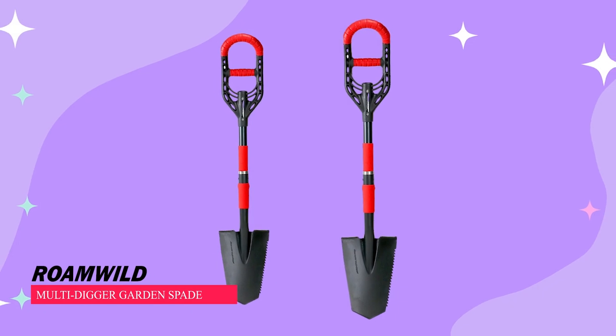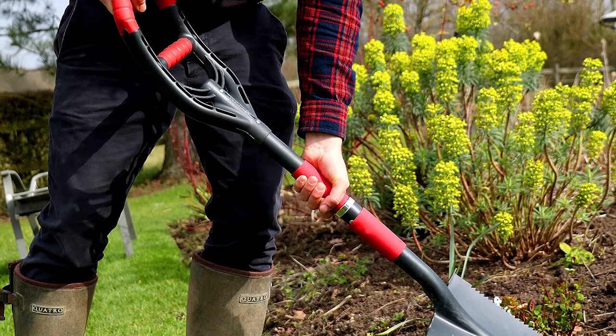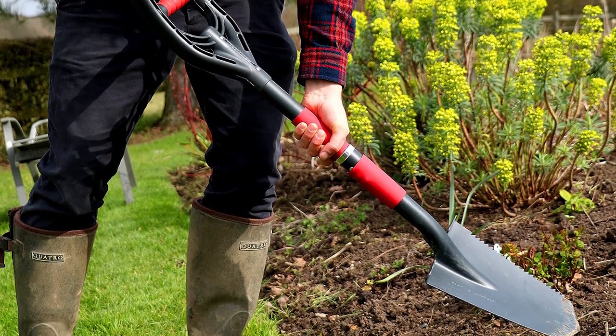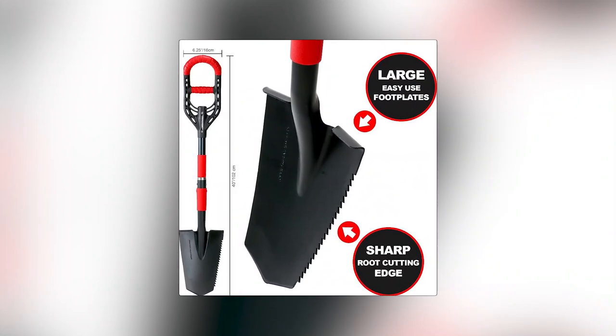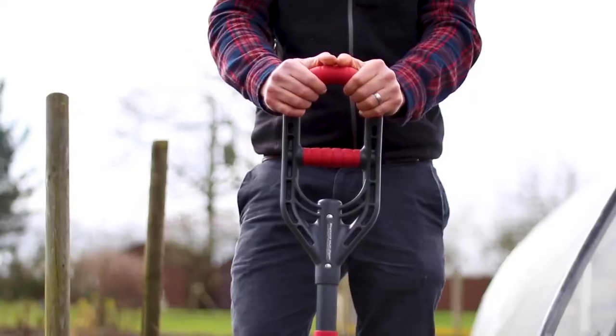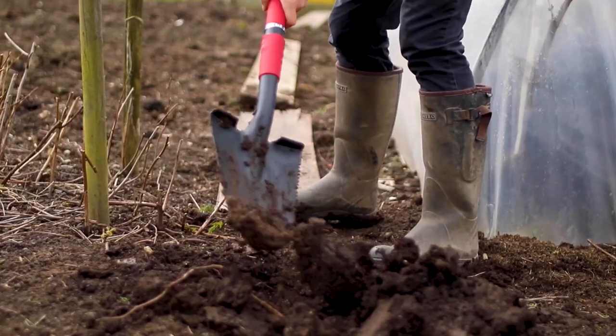RobeWild Multi-Digger Garden Spade. The Multi-Digger Spade redefines gardening tools with its contemporary design and exceptional adaptability. Its standout feature is the arrowhead blade, complete with an integrated root cutter edge, allowing for efficient digging and cutting through challenging soils.